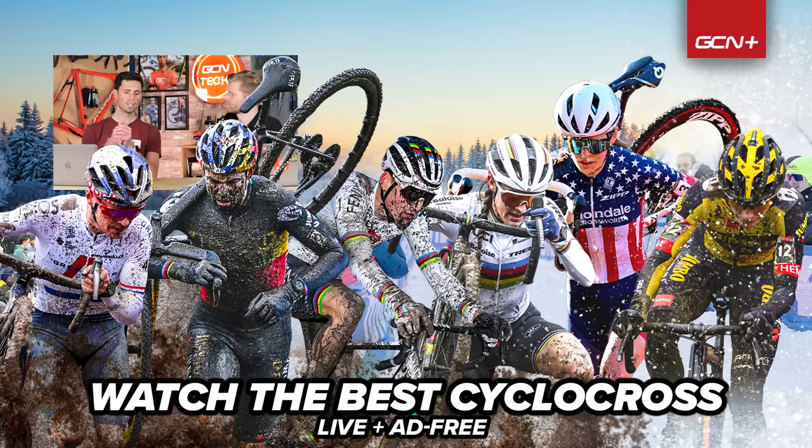That's it for this week's GCN Tech Clinic. I hope we've answered everyone's questions. As always, if we didn't get to yours, keep commenting in the comment section down below. Be persistent because one week we'll get there. See you next week!